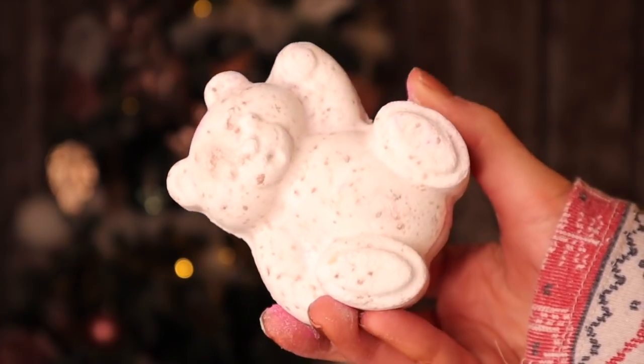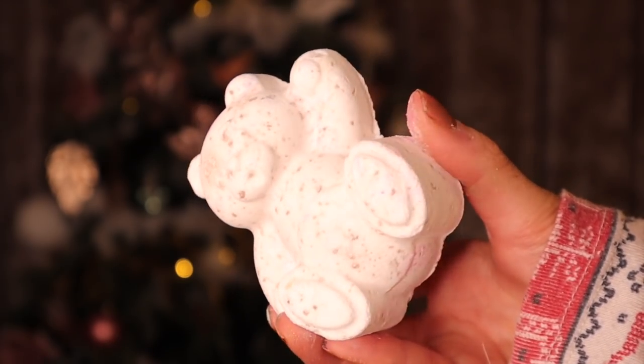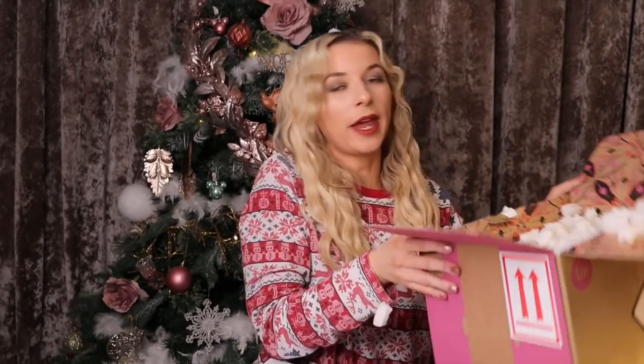Butter Bear has made a comeback and he looks better than ever! In previous years he did look a little bit naff compared to this. It's a buttery scent — it's got shea butter inside, so it's very gentle and nourishing on the skin. I would recommend these two if you just don't know what to get someone.